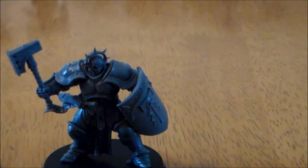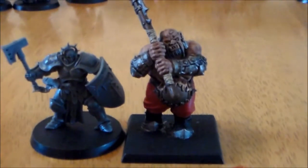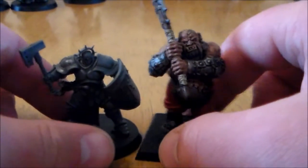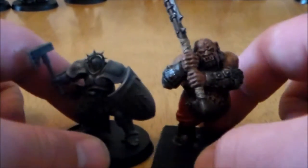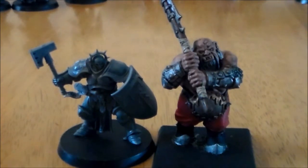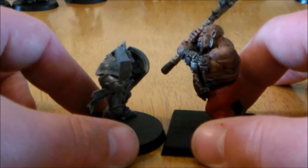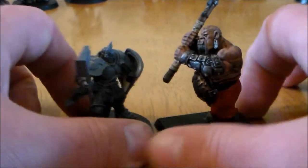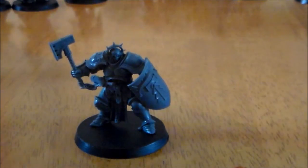Next up is one of the biggest guys in the fantasy world — I even have to zoom out for this one — the Ogre. Now Ogres are always known as being big, and this guy pretty much towers over the Stormcast. He hasn't got the armor or as good weapons, but he's absolutely huge in comparison. I think the Stormcast guy probably only goes up to the Ogre's chin.